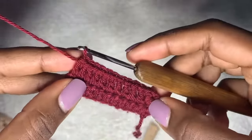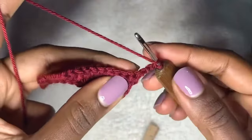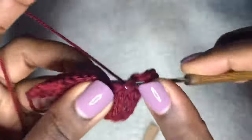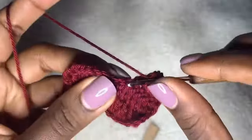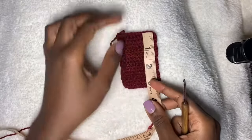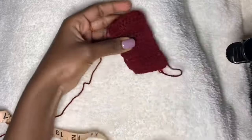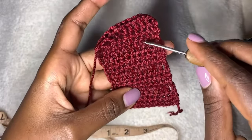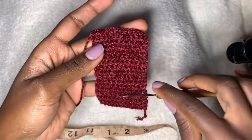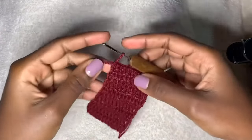From row three onward, maintain 12 double crochets per row until you reach a total length of four inches for the crotch part. Make sure this middle section isn't too big or you'll get a bulge. That took me a total of eight rows of 12 double crochets. You can see the length stretches to four inches. We maintained the stitch count on each row, just increasing the length.